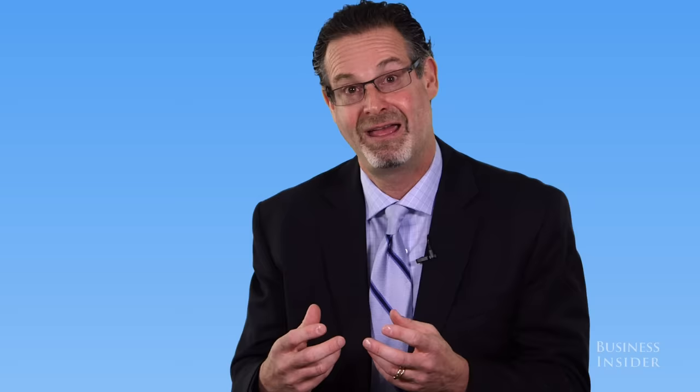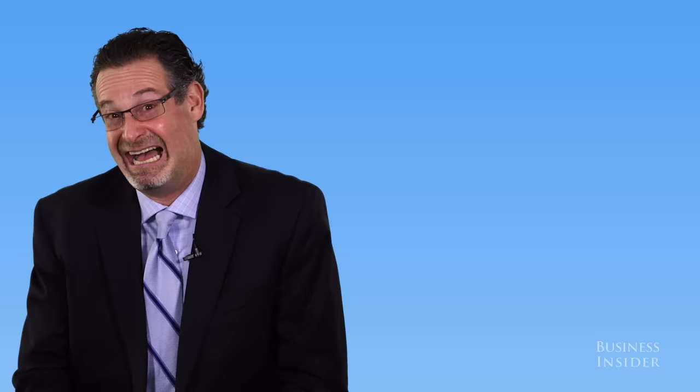It becomes denser and denser — it doesn't even seem to have a shutoff valve because the wax can be like a rock at times. There are occasions where I actually have to remove a small brown crayon-sized amount of wax out of someone's ear because it's built up so much.